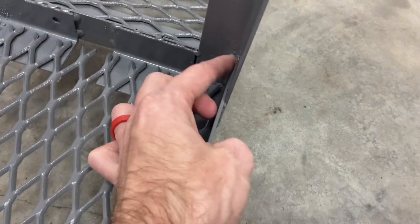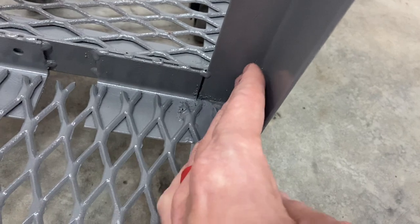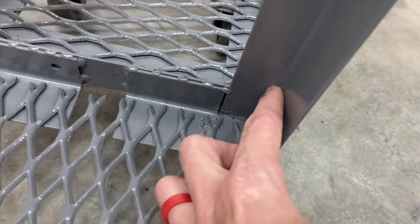Don't look at my welds — they're not the greatest. I need more practice. But right here there's just a notch that slid down and then I welded it up.